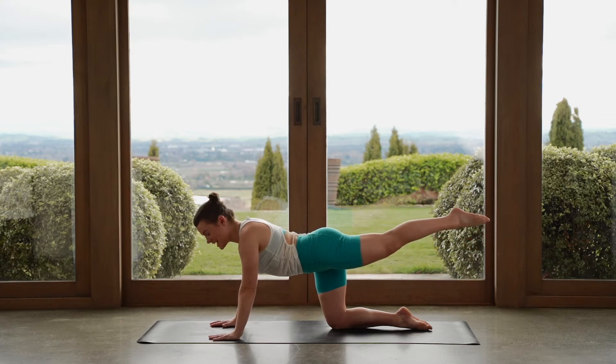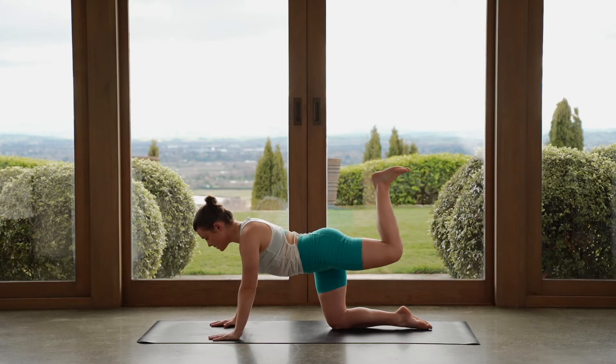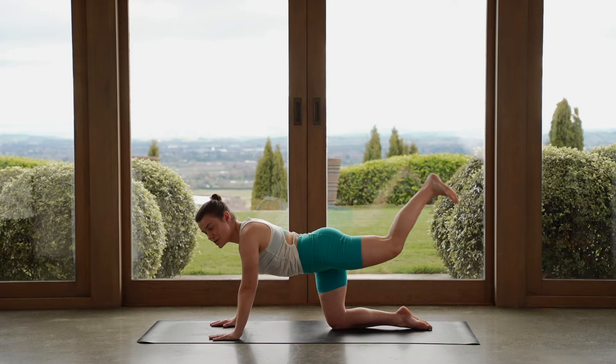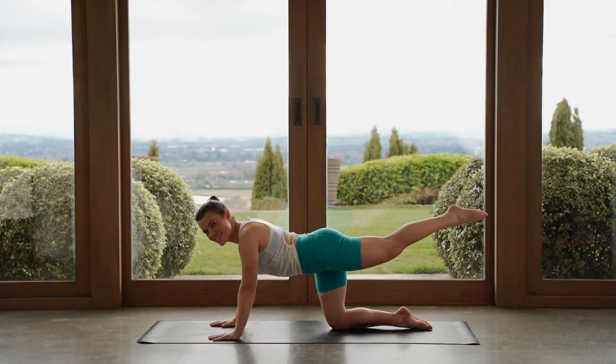Point your toes, hold here, leg is still up. Now we'll bend our knee — pull your heel in towards your bum, reach your leg out long, point your toes. Bend your knee, pull your heel in towards your bum, reach out long, point your toes. Heel to bum, reach long, point your toes. Heel to bum, reach long, point your toes. Keep pushing through the mat.